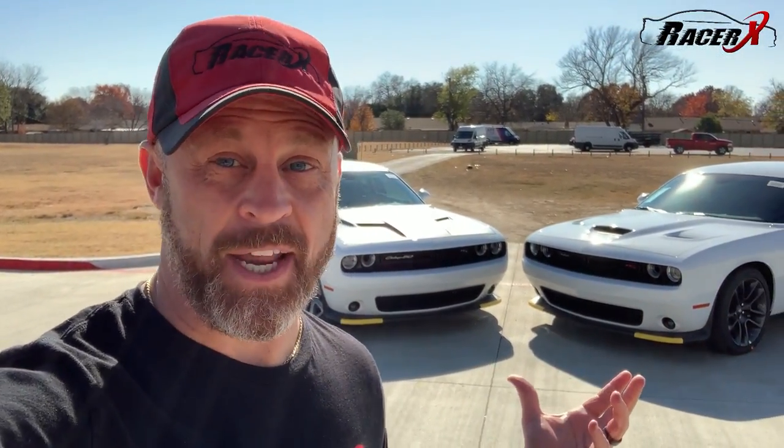Right behind me I have got both cars that I wanted to compare today. Right here, that is a manual — that is a six-speed Challenger Scat Pack. This is actually a 50th anniversary car; you can see the hood is actually a little bit different. Both these cars are brand new. And of course right over here, that is the automatic — that is the eight-speed automatic Scat Pack in white. Both these cars, obviously, in white. Both are beautiful.